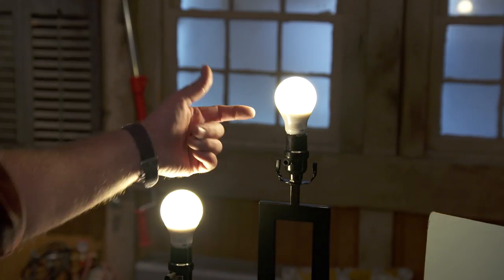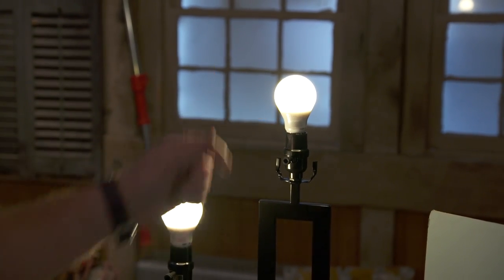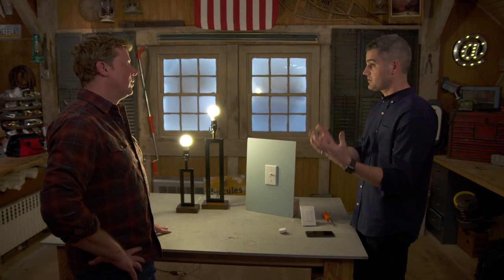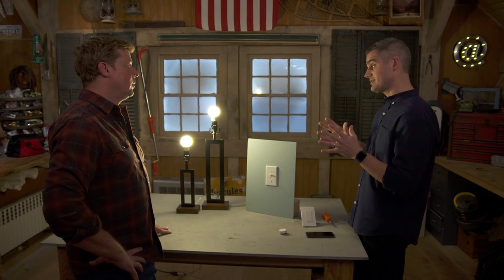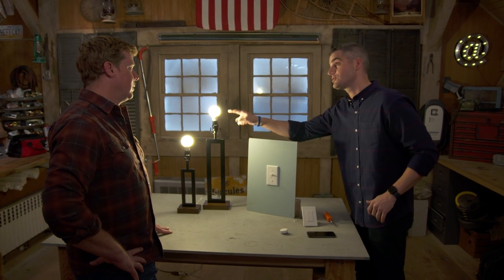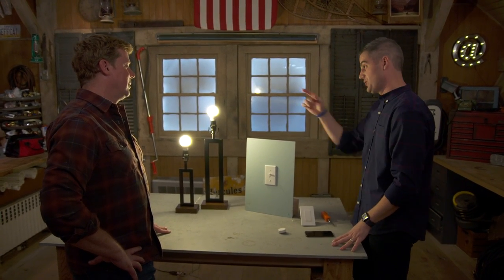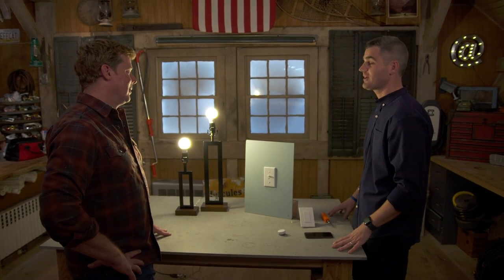You do need to get an electrician involved because you're dealing with the power wire. If people don't want to get into the wiring, they reach for a smart light bulb — it's super DIY friendly, has Wi-Fi built in, works with your phone and smart speakers. The downside is they need a constant source of power, so if someone turns off the light switch, power to the smart bulb is cut and nothing will work.